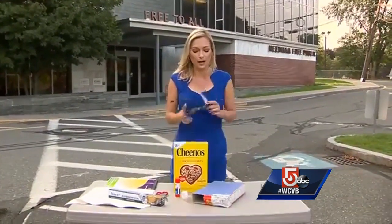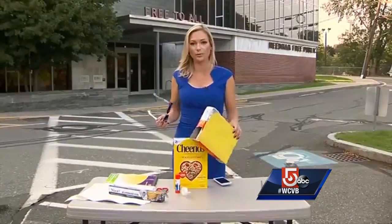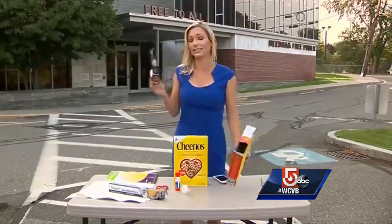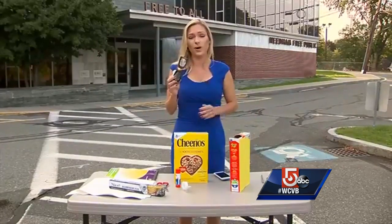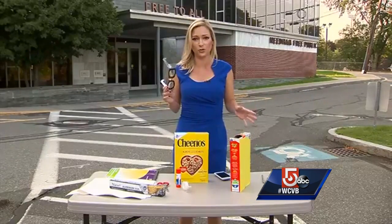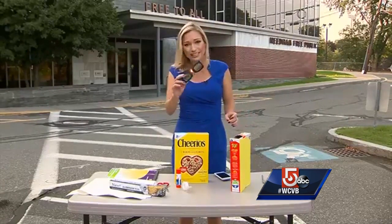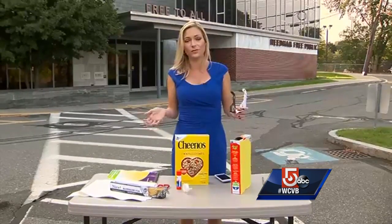We're going to talk about how you can make a pinhole projector to be able to view the eclipse if you weren't able to get your hands on these glasses. Last week we were able to find a couple of pairs at 7-Eleven, but we had to call a bunch of places before we could find someone that had inventory. A lot of places are sold out of these glasses, but there are plenty of other ways that you can view the eclipse.